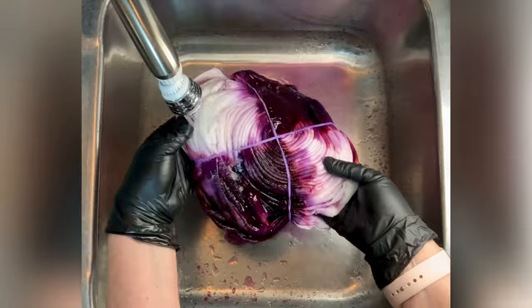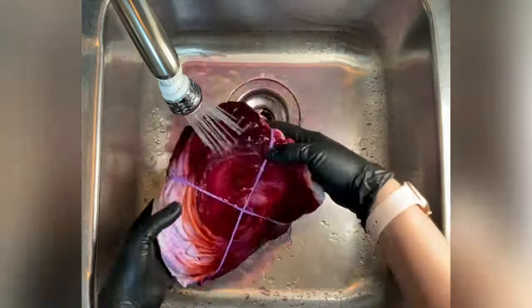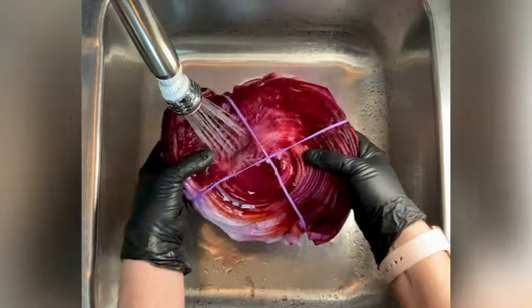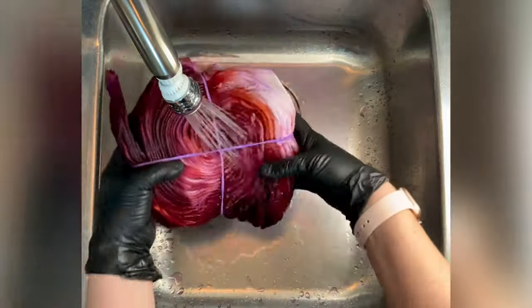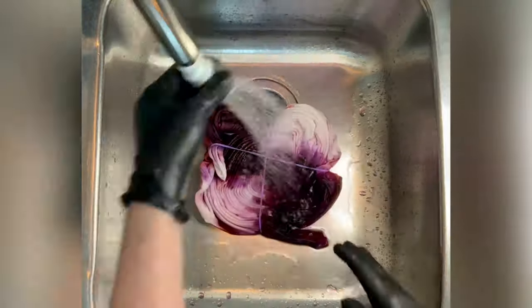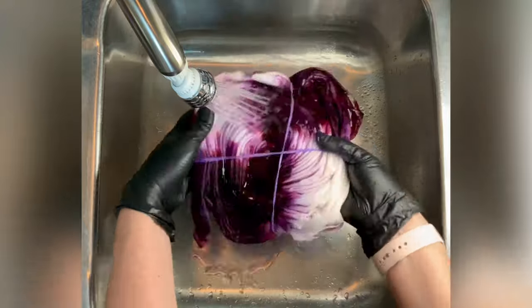A lot of times I get asked where the dye came from on the back. You can clearly see my two triangles of dye and the white space on the front, but the back has all of this color — that's from the ice melting and the dye going down and saturating into the pleats. This is still all one color, and that's why I love making these.